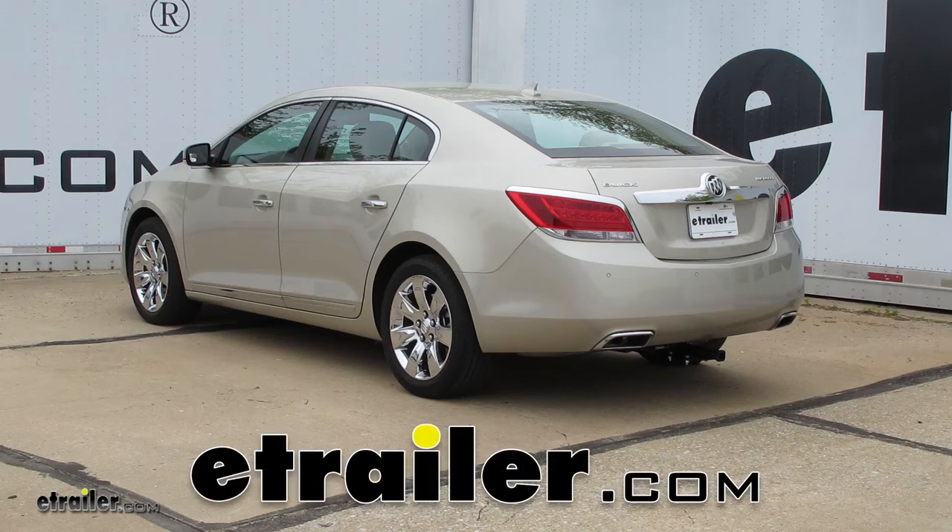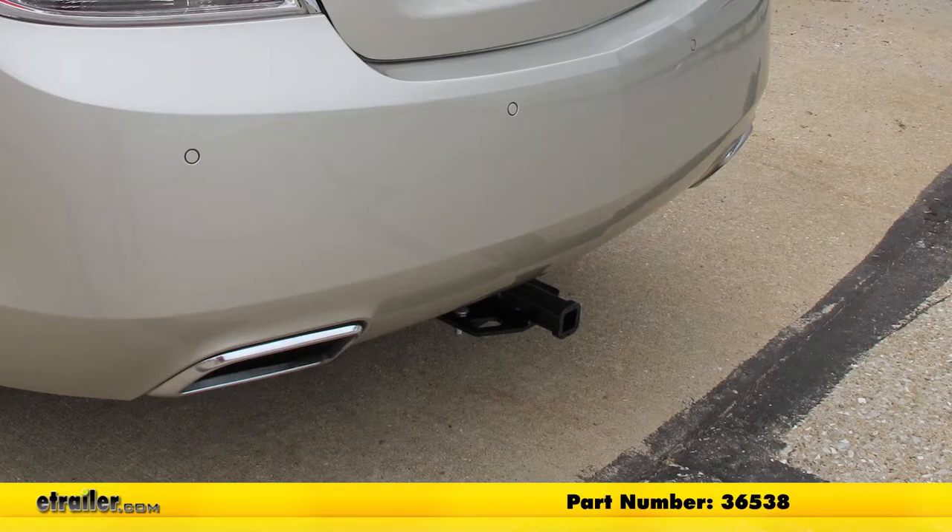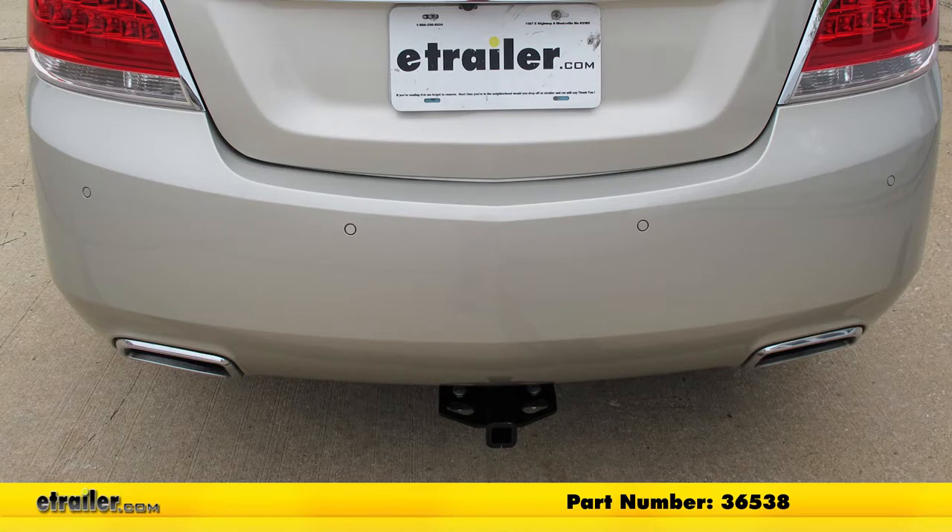Today in our 2013 Buick LaCrosse, we're going to take a look and show you how to install the Draw-Tite Custom Fit Class II Trailer Hitch Receiver. Offering the inch and a quarter by inch and a quarter receiver tube opening, its part number is 36538.